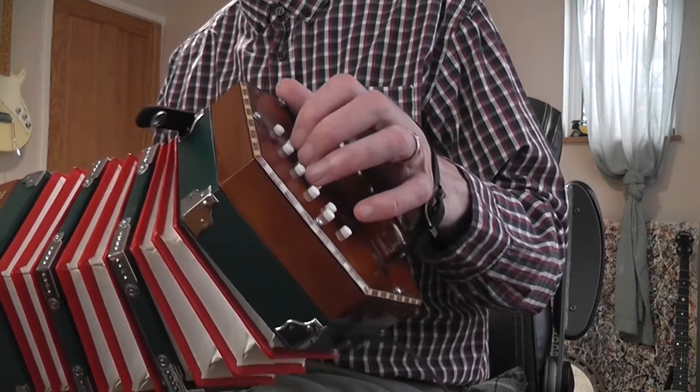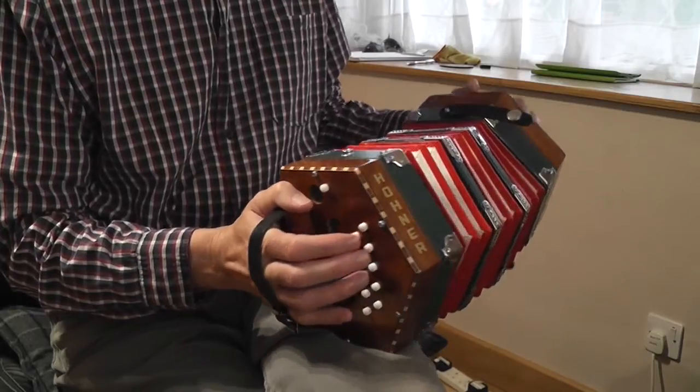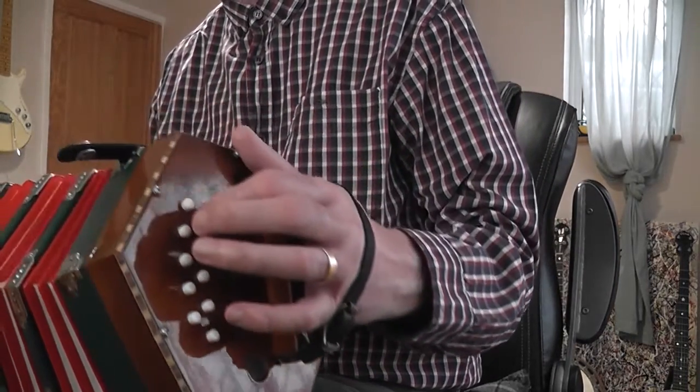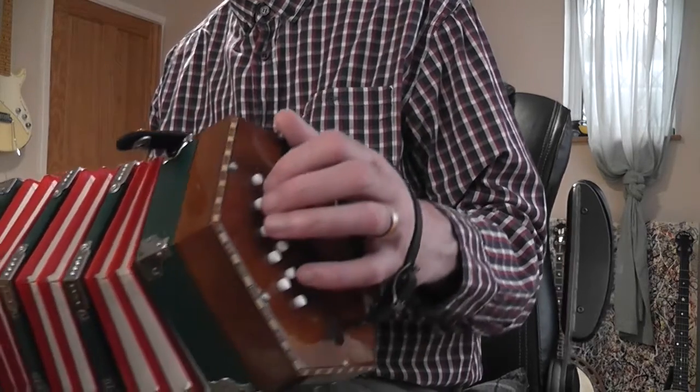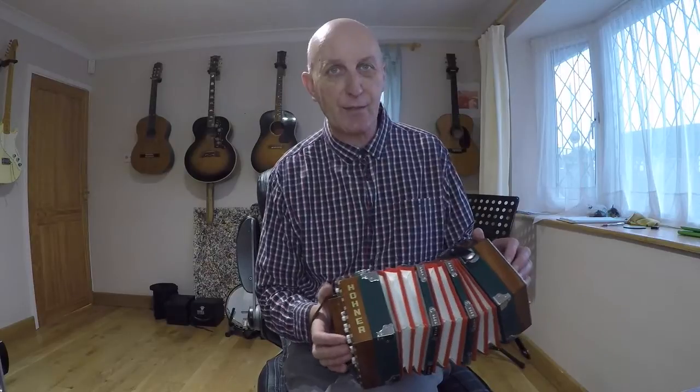I've got the D on the G row pushing, and the same note on the C row pulling. The highest note in the tune is the E on the G row, pulling. So not a great deal of notes in this — seven notes total.